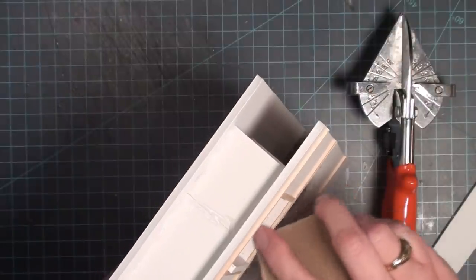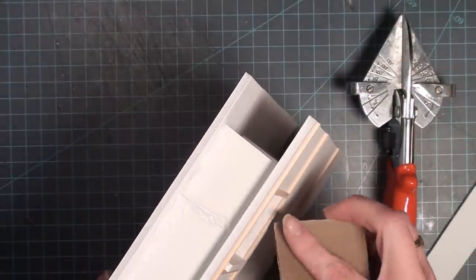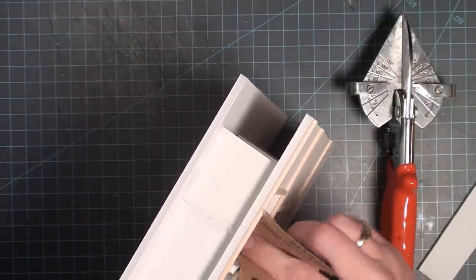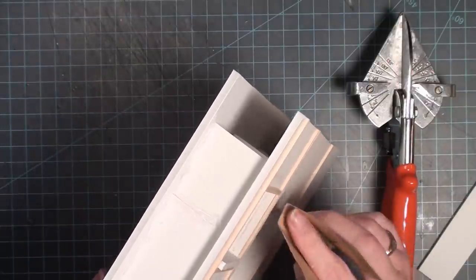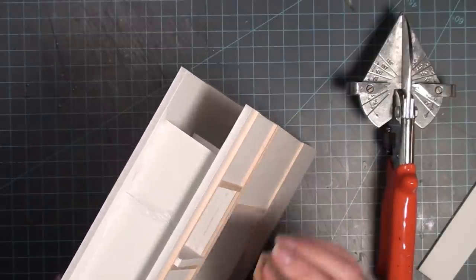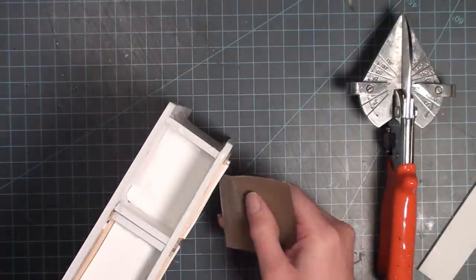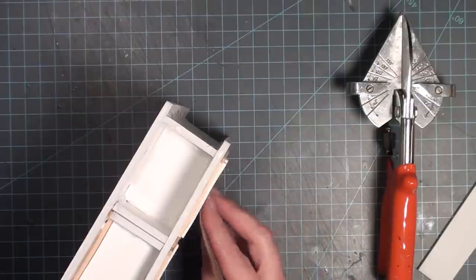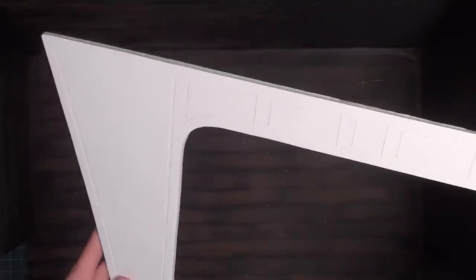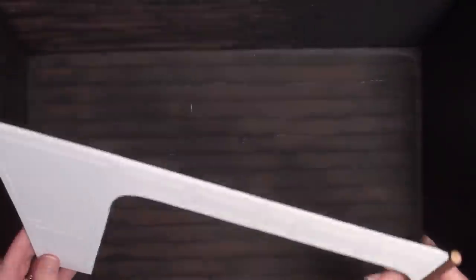After a few hours, everything is dry including the spackle I used to go over the foam board edges. Now I'm going back with a small piece of sandpaper to get it as flat as possible — this is what's going to give the cabinet a finished look. I'm also hitting the tops of the trim pieces made out of wood to get any wood splinters off.